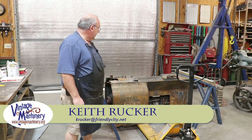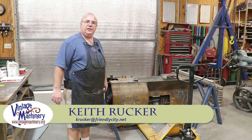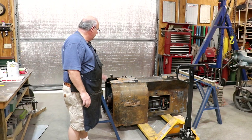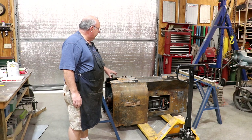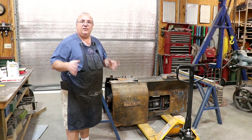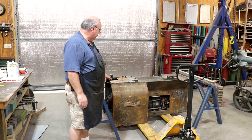Keith Rucker here at VintageMachinery.org. Today I'm working on the 10EE lathe restoration. This has been a back burner project for me, but I'm ready to move forward on at least part of this and get things staged and ready to do some things down the road.